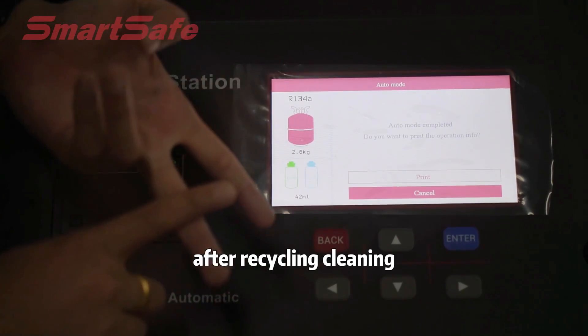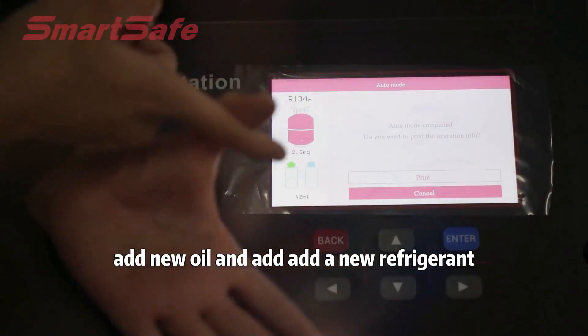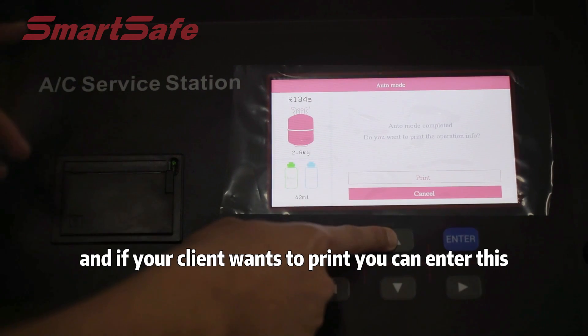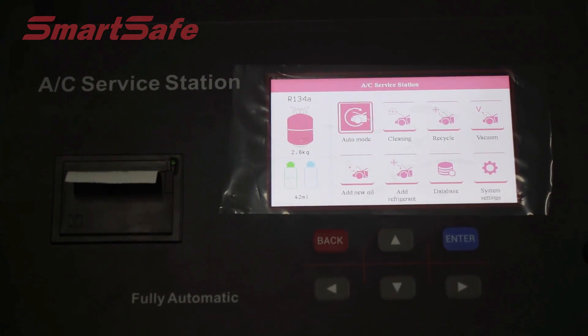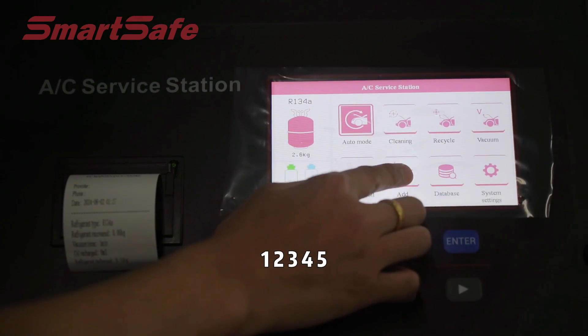After recycling, cleaning, vacuuming, adding new oil, and adding new refrigerant — the Auto mode has run through all steps. And if your client wants a printout, you can do this: we will print the paper for them.